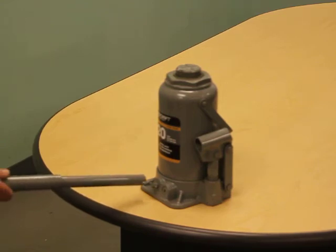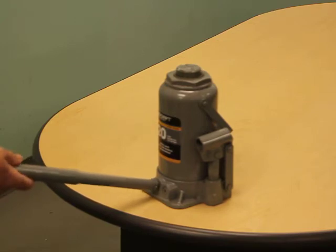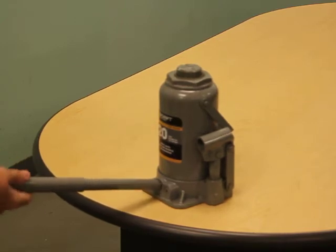Step A: open the release valve by turning the handle in a counterclockwise direction two full turns from its closed position.